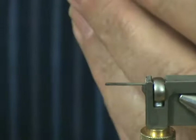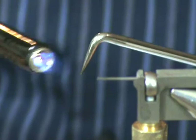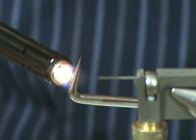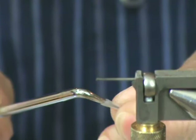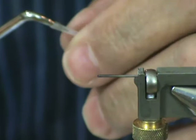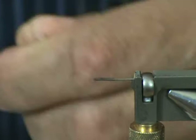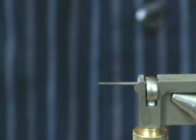I go ahead and take the tube and take a scratch awl, and I will heat the scratch awl — get it nice and hot — and then I'm going to take the tube and press that in. I'm going to wait until it cools off a little bit and then pull that out.